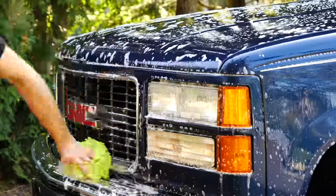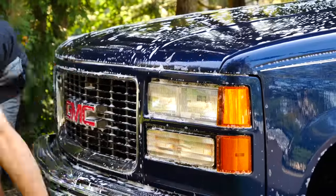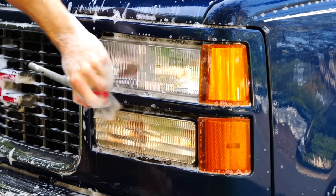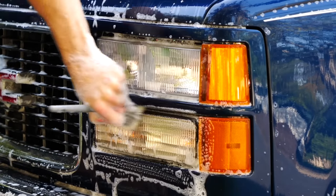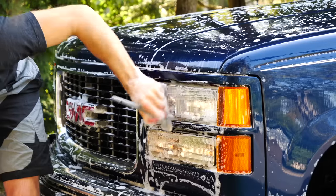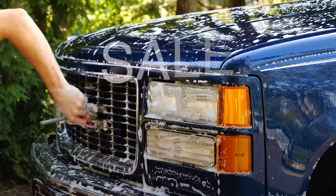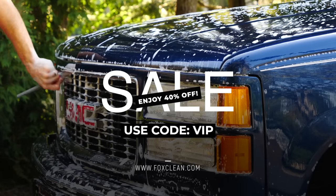For all those hard to reach spots like inside the headlights, inside the emblems, or all those intricate grills especially nowadays, I like to use my FoxClean detailing brushes to get into all those little nooks and crannies. They work really well at getting all that dirt out, and they don't scratch the surface — they're really gentle on the paint as well. If you guys want to pick up a set, head on over to foxclean.com. It's my own personal brand and it helps make this channel possible.